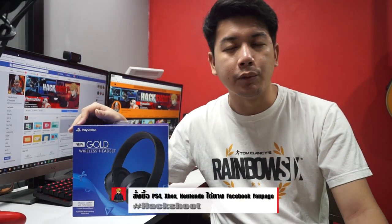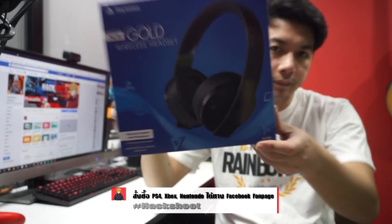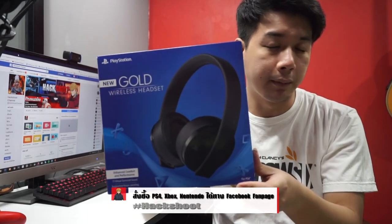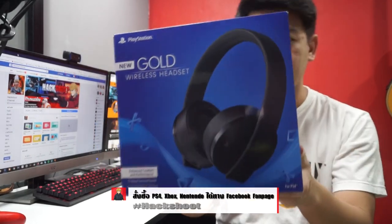Welcome to Hacktouch Channel. I'm going to show you the review. Today is the new Goal wireless headset with the PC. The adapter and the driver will be used, and I'll show you everything.